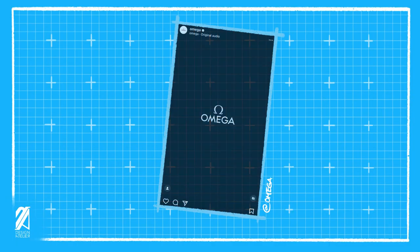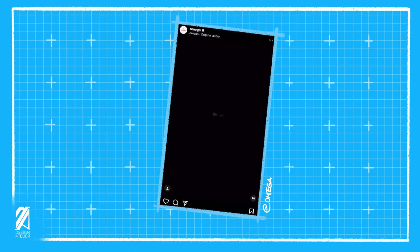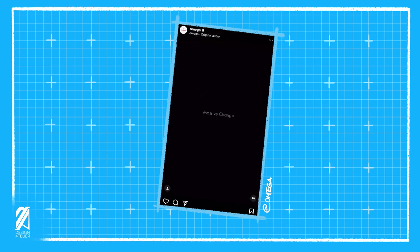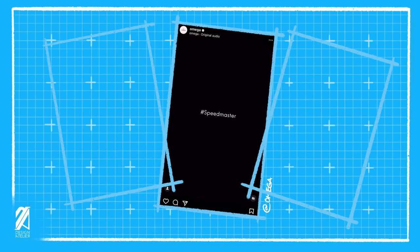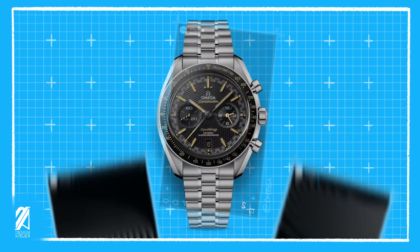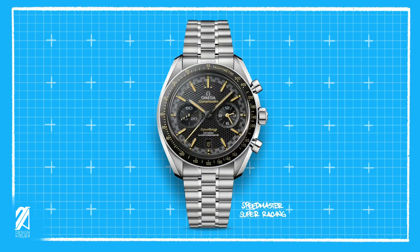On January 3rd, Omega teased on their Instagram that there will be massive changes coming from a tiny device, with the balance spring being hinted at prominently on the reel. It's also followed up by the hashtag Speedmaster, which is self-explanatory as to which model collection this new technology will be introduced in. Many are speculating the obvious — that this will be a new way of manufacturing a balance spring. But now we know what Omega meant with this teaser: it's the new Speedmaster Super Racing.